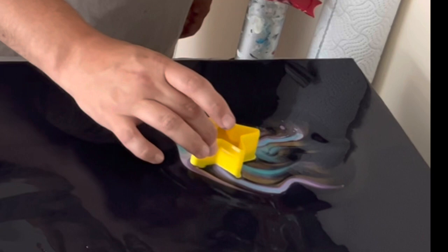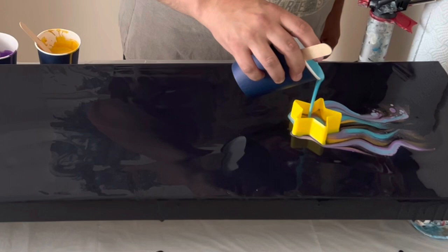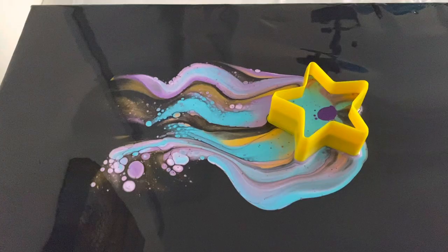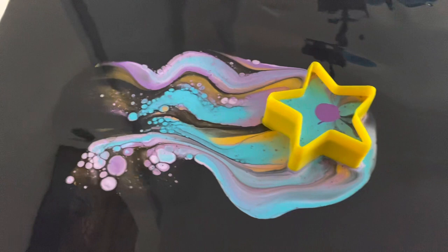I'm dragging the first star across the canvas and it's already leaving a really pretty pattern. I've mixed my paints with a pouring medium — I'm using Oatrol, which is the UK version of Floatrol. I've mixed it one part paint to three parts Oatrol, and I've also added a little bit of water just to make it a little bit more fluid.